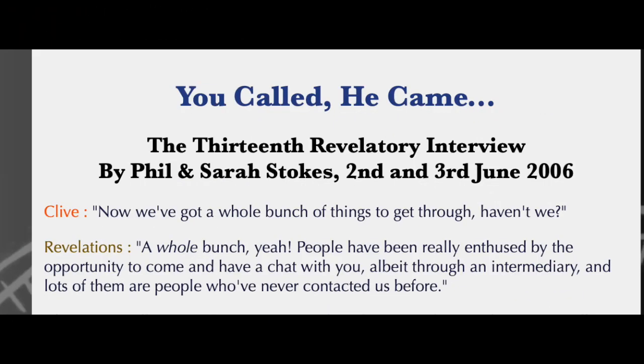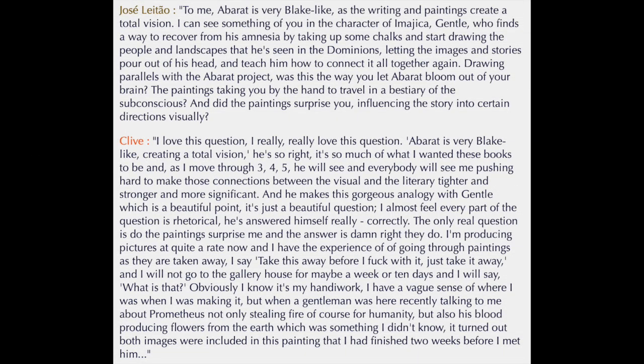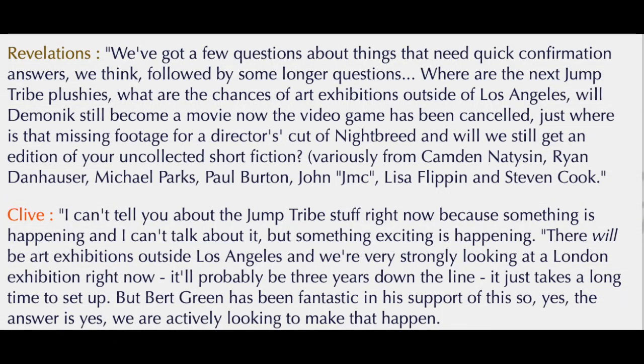In the 13th revelatory interview by Phil and Sarah Stokes on June 2nd and 3rd, 2006, while other fans I've come to know later, including Jazay, were asking more profound and impressive questions, I asked what happened to the Jump Tribe.